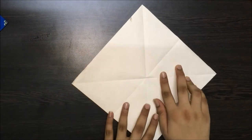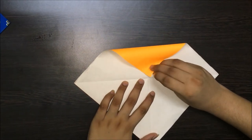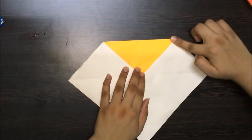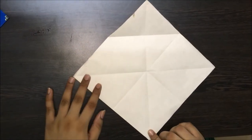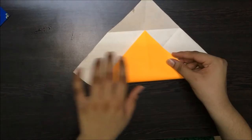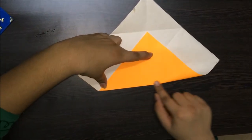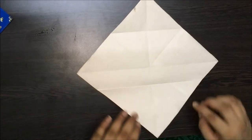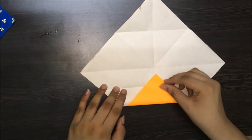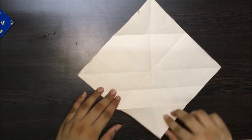And let's make a crease. Open this up now. Let's turn the paper a little. Pick this end and fold it towards the centre of the square. Let's make a crease and open this up. Let's take this part of the paper and fold it towards the centre of this line, and let's make a crease. Open this up. Pick the same end and fold it towards the centre and make a crease. Open this up.